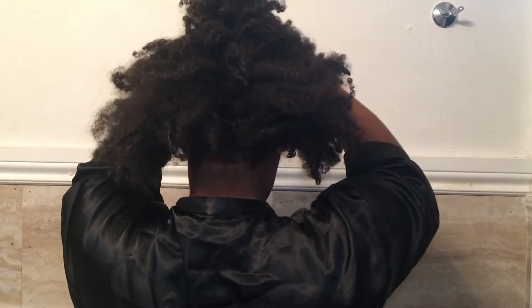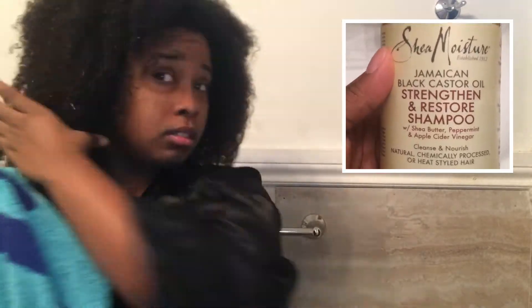Hey guys, welcome back to my channel! Today I'm showing you my wash day routine. You can see my hair is dry, so let's wash this mess. I'm using the Shea Moisture Black Jamaican Castor Oil line shampoo. After that, I just split my hair down the middle and get it ready for applying the product.